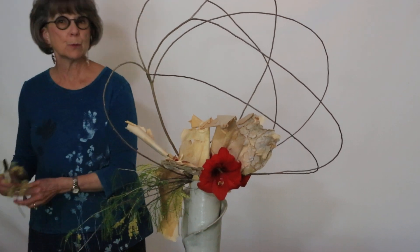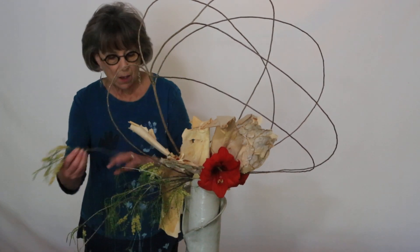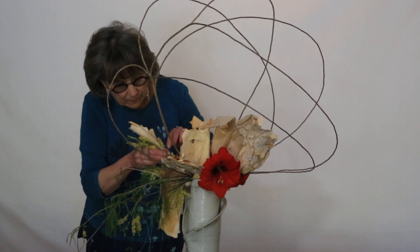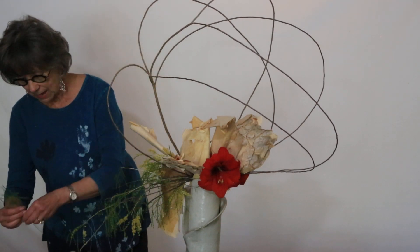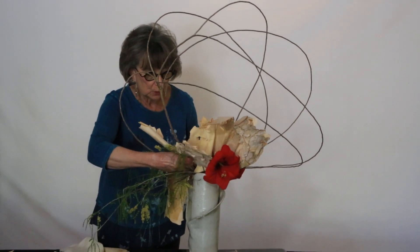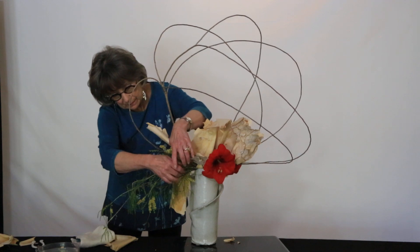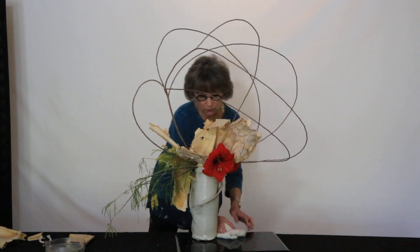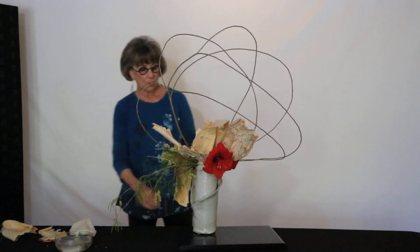This was a huge pruning job, because this was covered with the leaves hanging down. And since this is a happy fun arrangement, we don't want a lot of droop. So there are lots of flowers here that will continue to bloom. This is just little buds that I'm adding here. Now let me turn it around for you, and you can see how this is a happy arrangement from all sides.